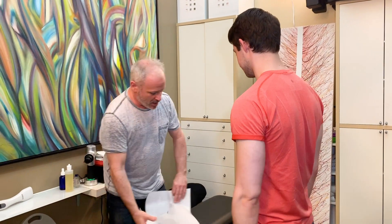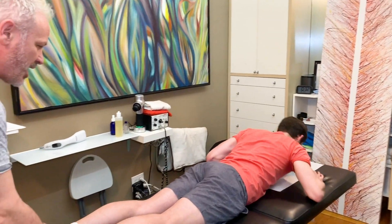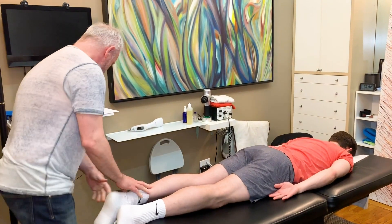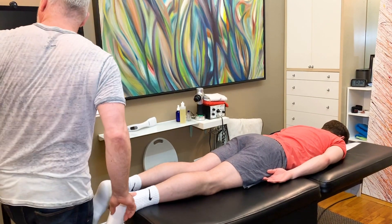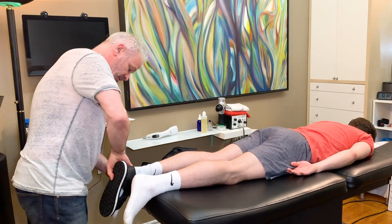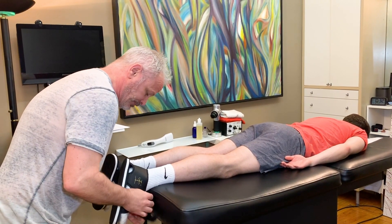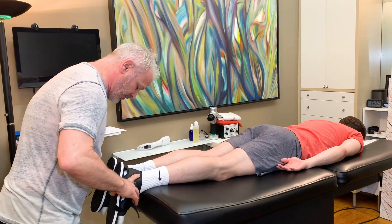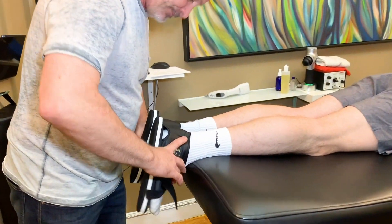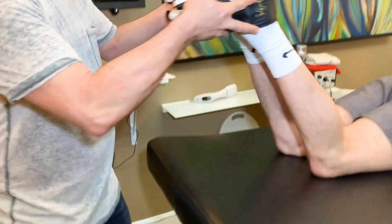I'm going to have you lie face down. I want to check your hips first and make sure they're not jacked up. I'm going to put these alignment shoes on you — they help us really see the difference between one leg pulling short compared to the other. The first thing I notice is your right leg is pulling short.